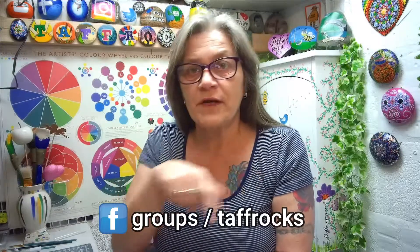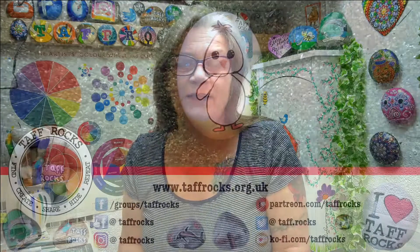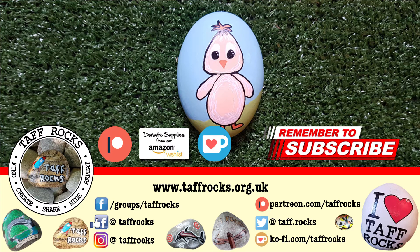You can create this little guy on anything you want. If you do create him, let us know — share a picture on our Facebook group. I'll put the address at the bottom here so we can have a look at everybody's sweet little spring chicks. If you've enjoyed this week's video, please don't forget to like and share it with your friends. If you'd like to help the Taff Rocks channel, there are links in the description box below for Patreon, Ko-fi, and an Amazon wishlist. Before you leave, please don't forget to subscribe and click the notification bell so you know when we've got new projects. Until next time — keep on creating, keep on being amazing, and ciao for now.